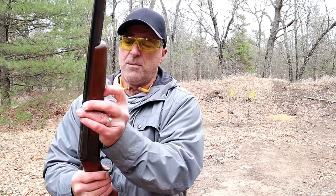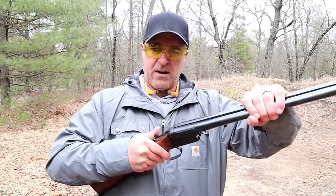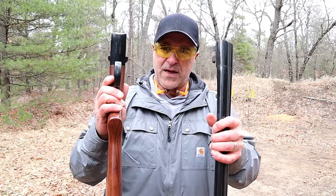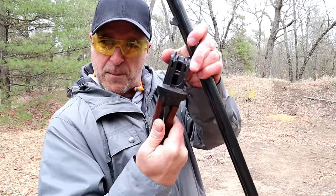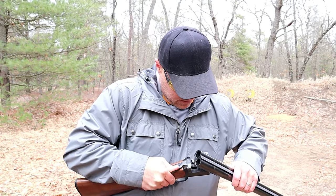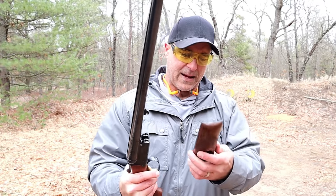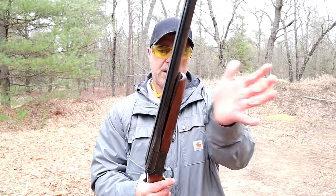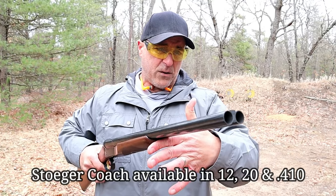The first thing you do is pull off the forend, and then you take the action lever out and it just comes apart. Both of these disassemble the exact same way. To put it back together, you open up the gate by the action lever, put it in as such, and then put the forend back on. It's a real easy process. The Stoeger is very nice — they make a ton of shotguns and I really do like this coach gun. It has been great for me.